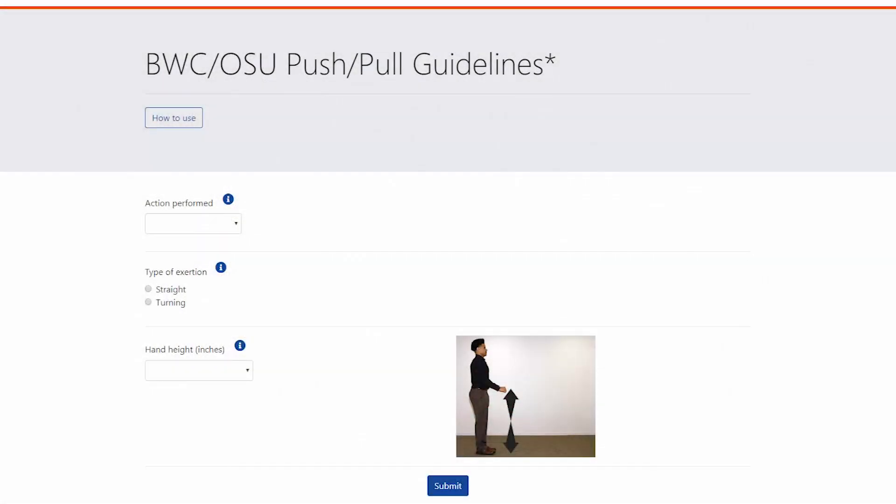Once you get to their tool, linked below, knowing five things will lead to a quick evaluation.